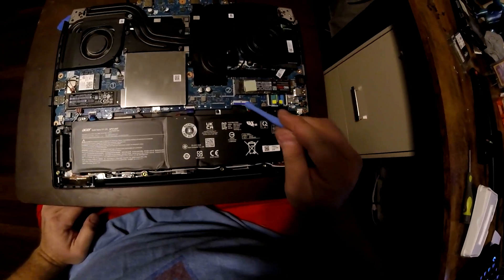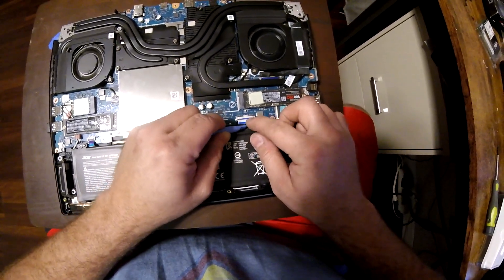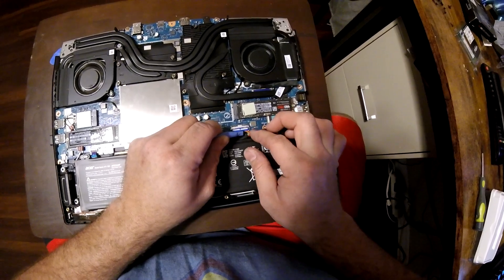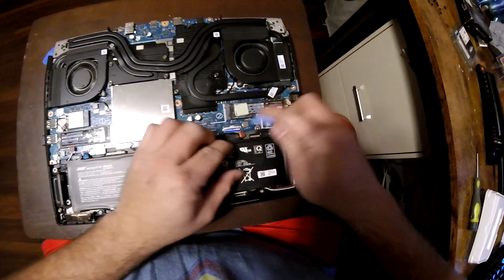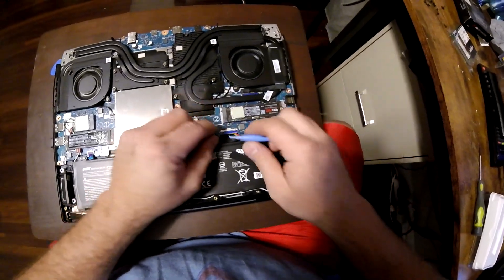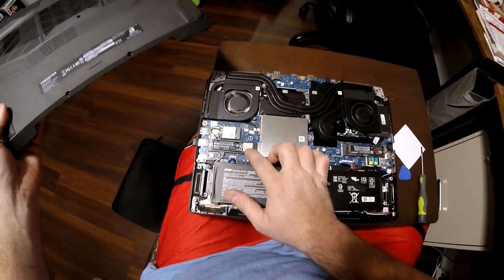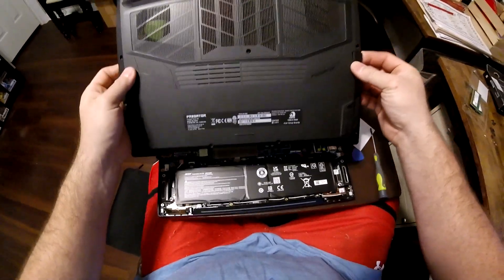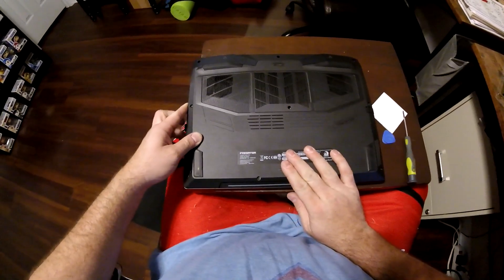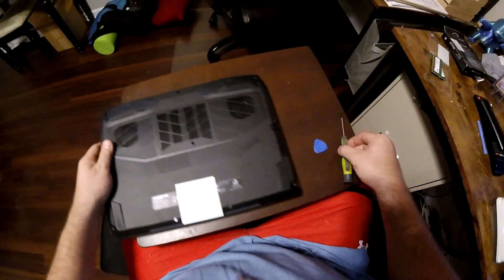Don't forget to plug your battery back in too. So I just installed the RAM and the hard drive, and we're going to put the battery back in. You're going to see a little zap because it's going to get connected to power — or maybe not. Okay, now we can put the cover back on. Make sure it's clicked in.